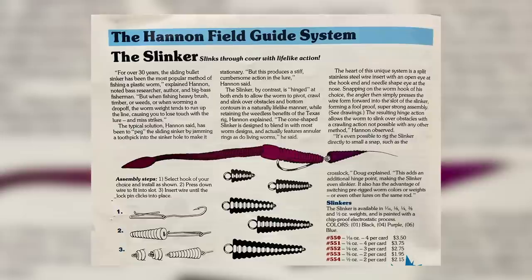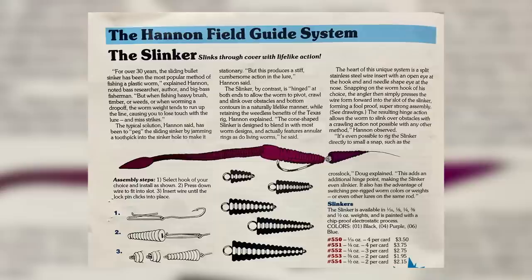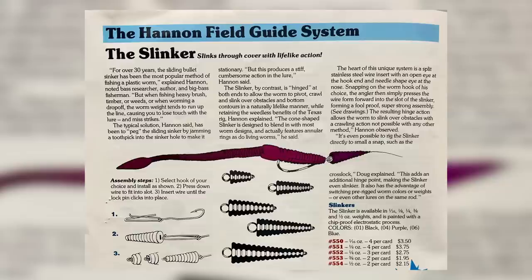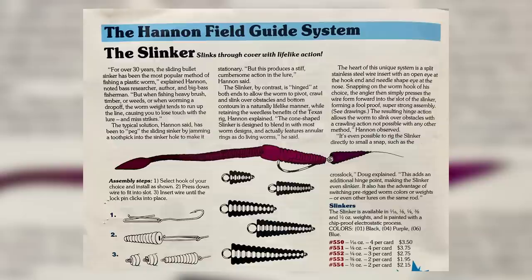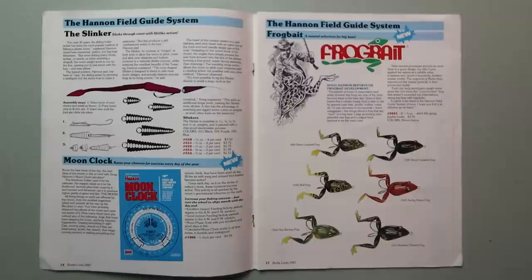The typical solution has been to peg a sliding sinker by jamming a toothpick in the sinker hole, but this produces a stiff, cumbersome action. The slinker, by contrast, is hinged at both ends to allow the worm to pivot, crawl, and slink over obstacles and bottom contours in a naturally lifelike manner while retaining the weedless benefits of a Texas rig. The cone-shaped slinker features annular rings, as do living worms. This is a very interesting alternative to the slip-sinker that, as far as I know, never really took off.